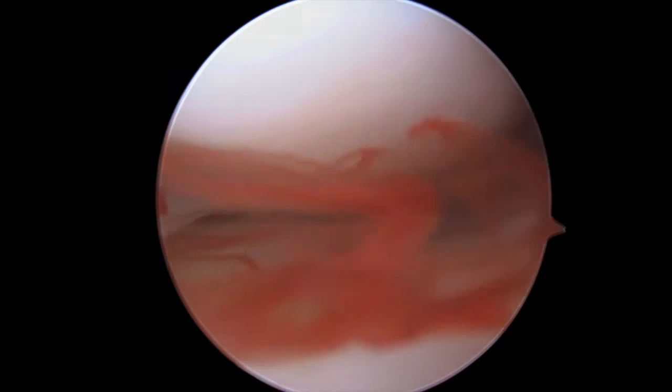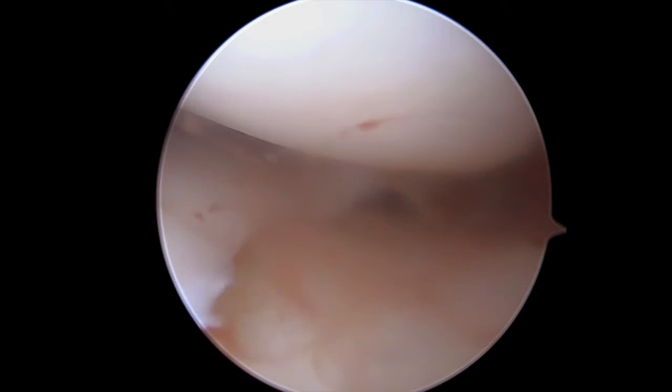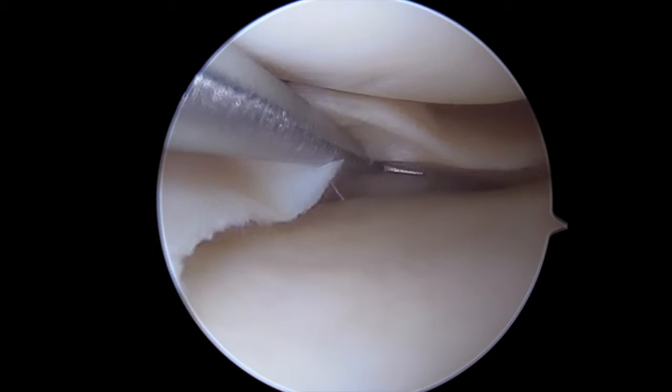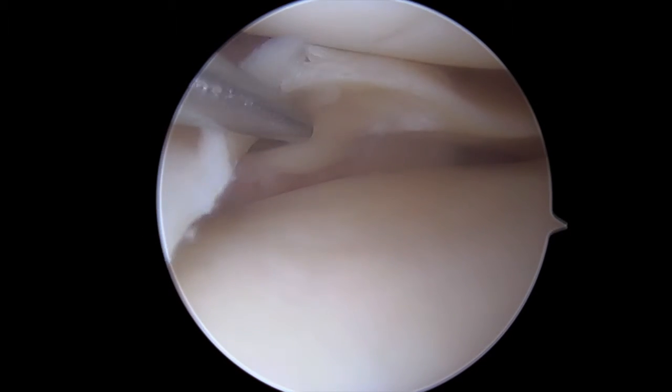Hi, this is Dr. Chris Deuter from Bentonville, Arkansas. Here we're demonstrating how important meniscal trephination is when repairing a radial split vertical complex tear of the medial meniscus. We really don't have access to get to this meniscus without trephinating the medial collateral ligament, so I've trephinated the medial collateral ligament to give us access, and now we can see this complex tear.